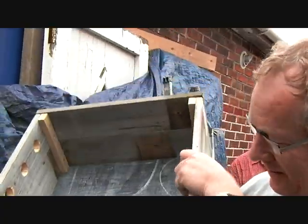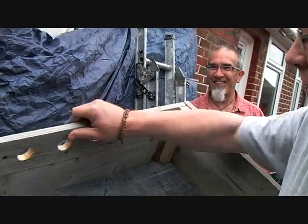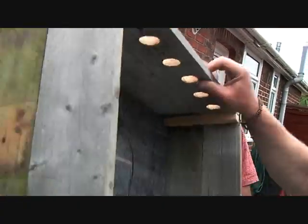Precision made. Precision made. Perfectly apportioned. Perfectly apportioned. Made in Worthings. Not nearly as heavy as we thought it might be, so that's good.